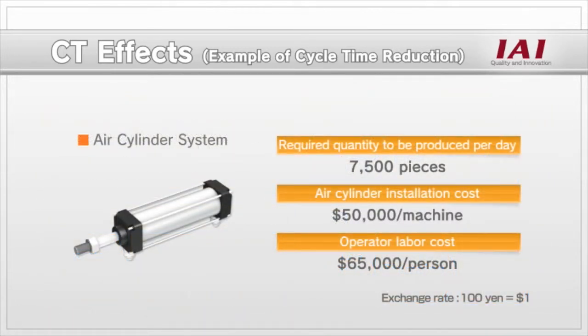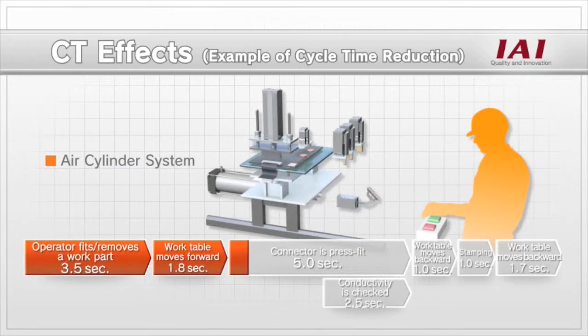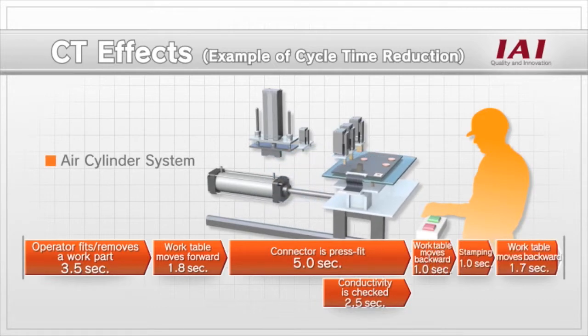This semi-automatic machine uses an air cylinder and the cost of one system is $50,000 per machine. One machine requires one operator. It took the air cylinder system 14 seconds to complete the tasks explained earlier.